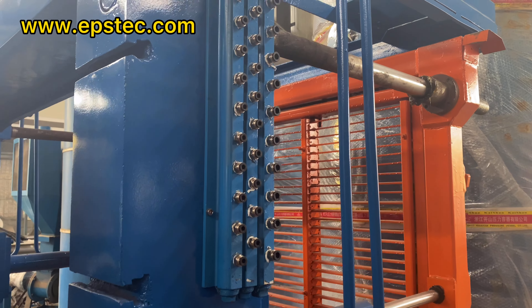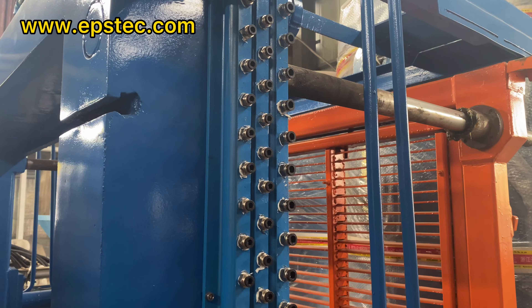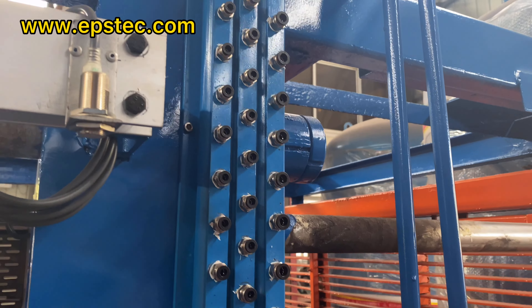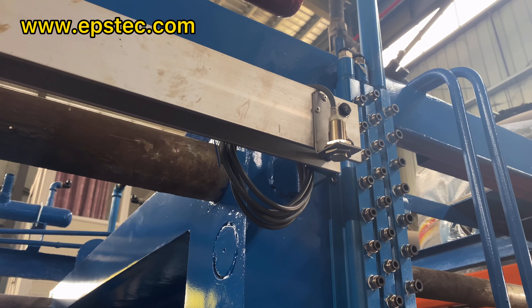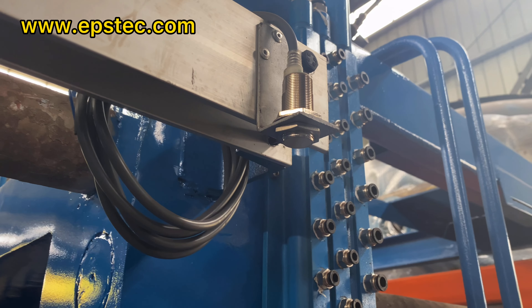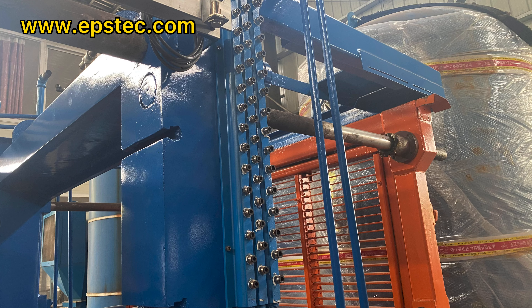Hi everyone, I'm Fiona. In this video, I will show you air exhaust which provides compressor air to the EPS filling gun to open and close filling EPS material to the steam chamber of EPS shaping molding machine.